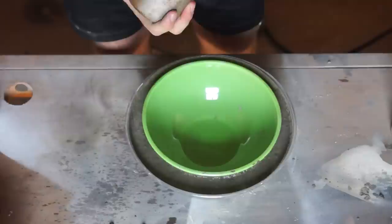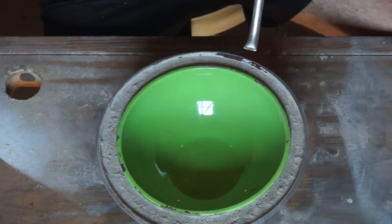Once that's done you can put your small bowl into your large one. Don't forget to weigh it down. I used a 10 pound weight and that seemed to be perfect. After you've done that and vibrated out the air you can let it sit overnight.